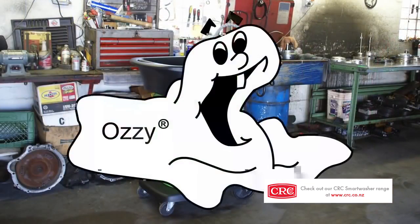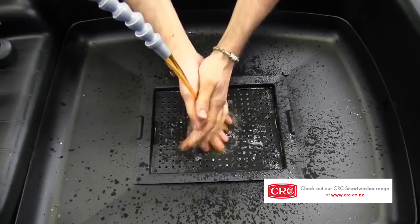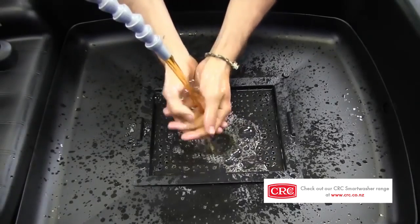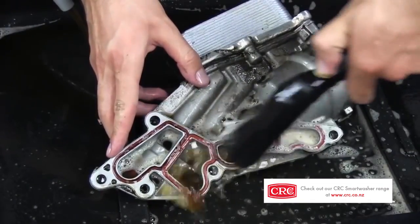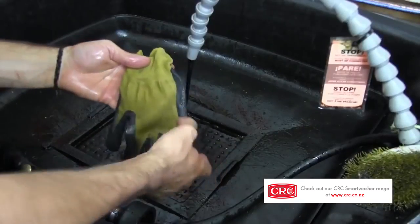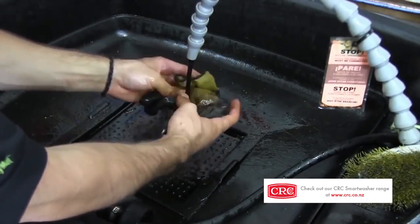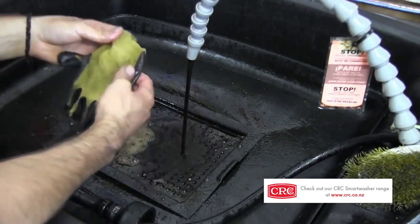Ozzy Juice is safe enough for Ozzys to live in it, and it's safe for humans too — not flammable, no harmful fumes or volatile organic compounds. The fact that Ozzy Juice is pH neutral and not volatile means it can be used where solvents can't, like rubber, plastics, vinyl, painted stuff, clear-coated stuff, and textiles like mechanics gloves. Just tons of uses that you would never touch with traditional solvents because they'd be ruined.